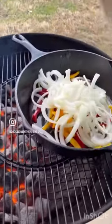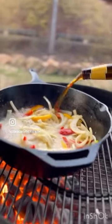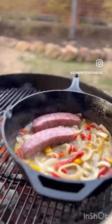In a cast iron, add bell peppers and onions until they soften. Next, add beer and bring to a boil. Move from the heat and nestle in those brats.